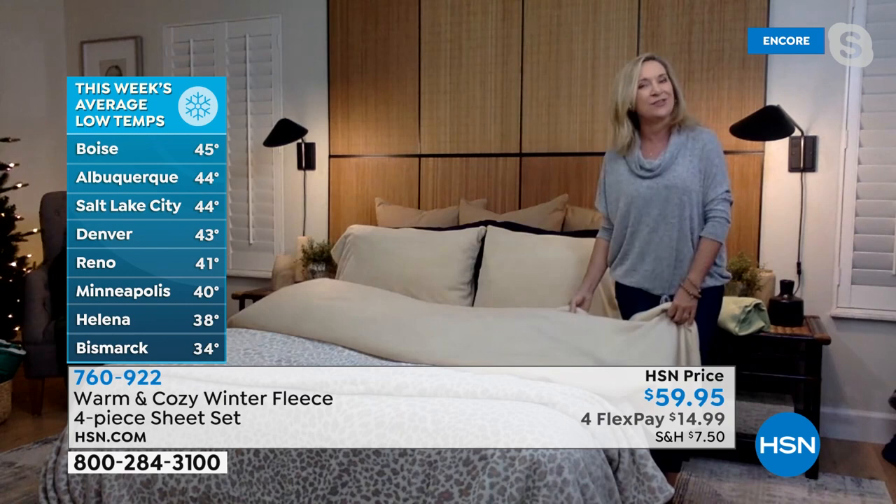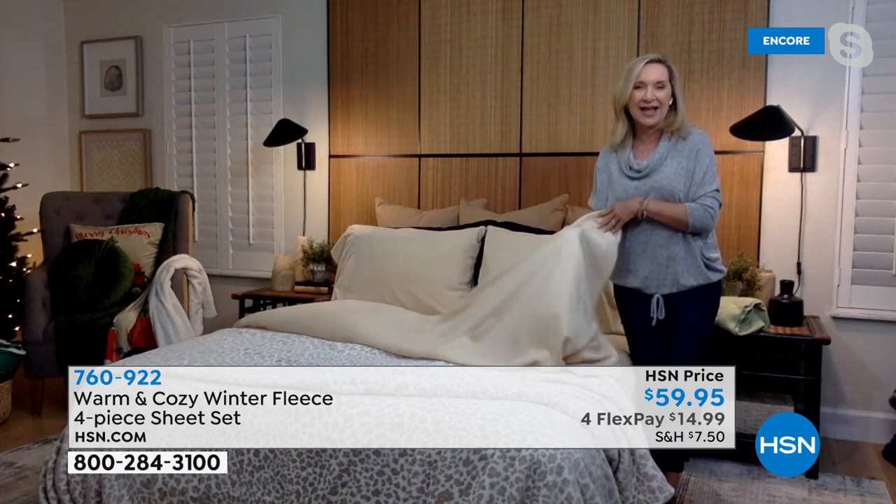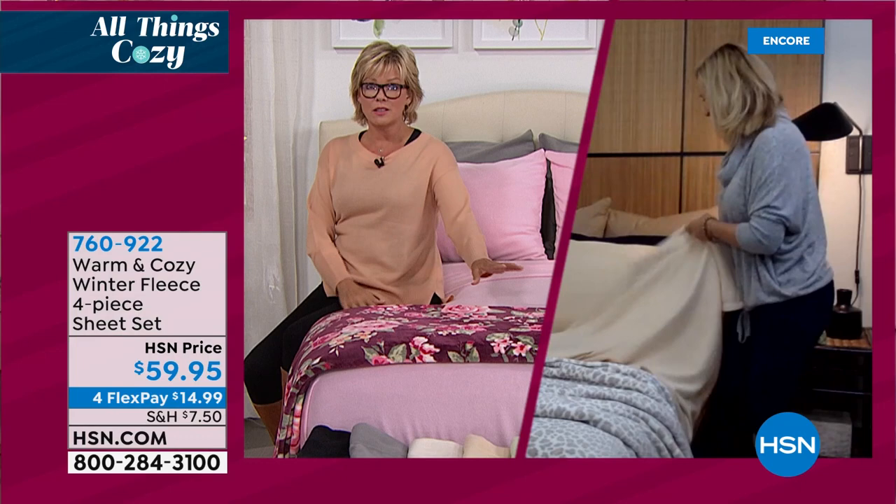You can launder them over and over. You don't worry about pilling, shrinking, or color fade. They'll last for season after season. I'm a personal walking testimonial to the fleece sheets we do with Warm and Cozy.